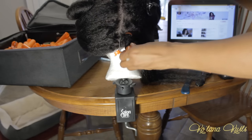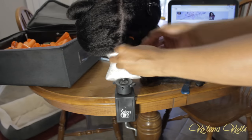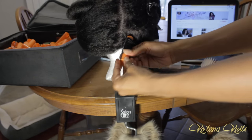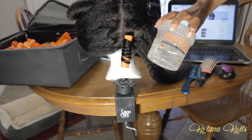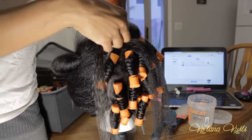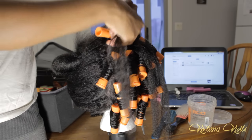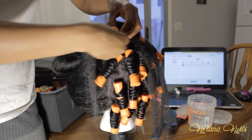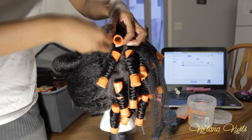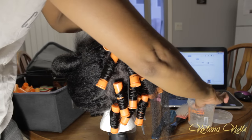Here I'm putting some foaming wrap mousse on the ends, but it actually works a lot better with EcoStyler gel on the ends. I used all orange perm rods — I counted almost 50, I think 48 or 50 perm rods on this wig. The wig is 16 inches. If you want information about this wig, I got it at aprilllacewigs.com — I'll have a link in the description, along with a link to a video where I wore the hair in its straighter blown-out style.